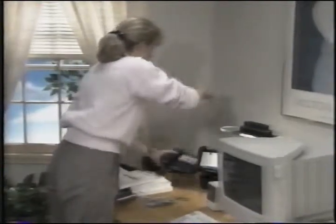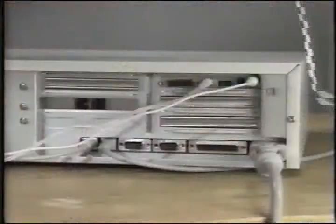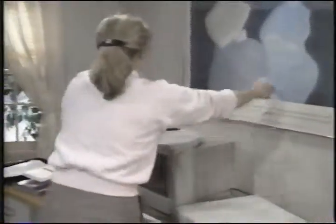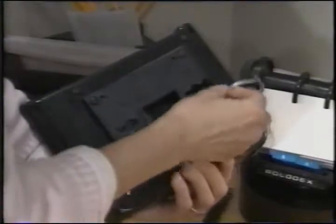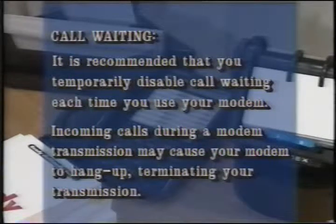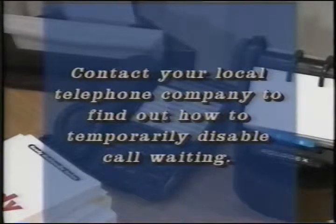To connect your modem, disconnect your telephone and use the cable from the wall to connect the modem. The line port is the connector on the right as you look at the back of your system. Next, connect the phone cable that came with your system, then reconnect your phone to the other end of this cable. Now your PC can send and receive messages. If you have call waiting, you should disable it each time you use your modem — incoming calls during a modem transmission will cause the modem to hang up. Contact your local phone company to find out how to temporarily disable call waiting.